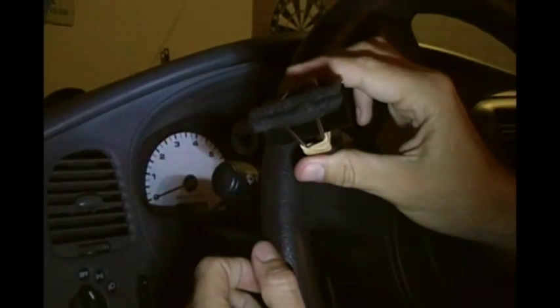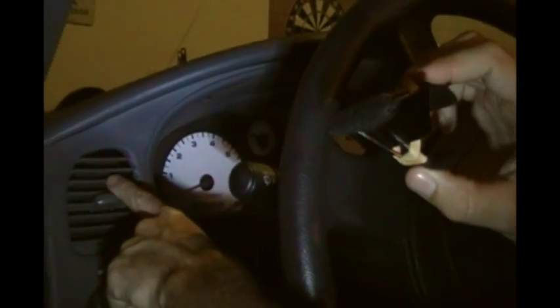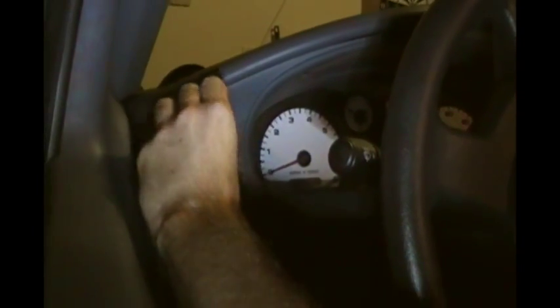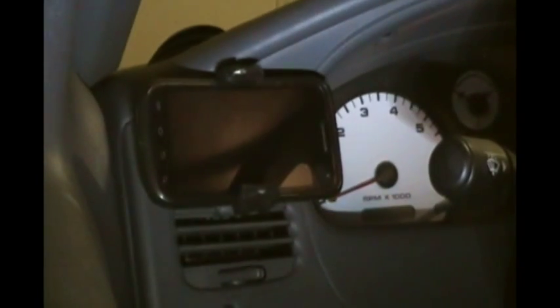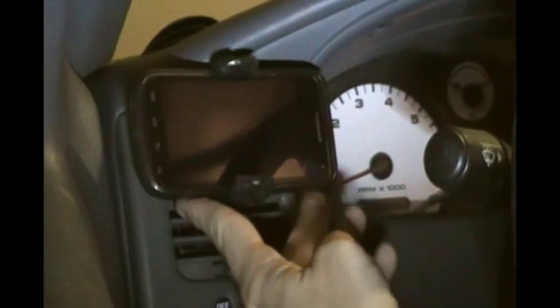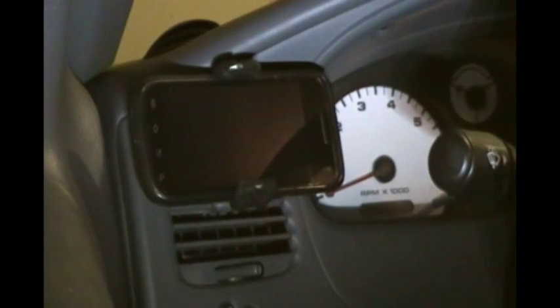This will clip onto any flat surface that you have in your car. I'll show you how it works — like this vent right here, you just clip it right on and then install your phone. It'll work on any iPhone size, Android phone, anything of similar shape. It holds it extremely well. So give it a try.